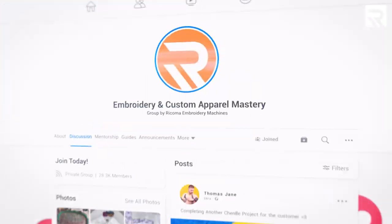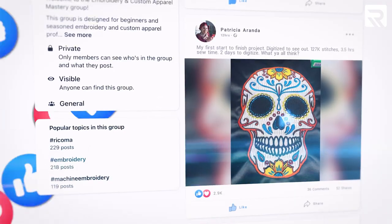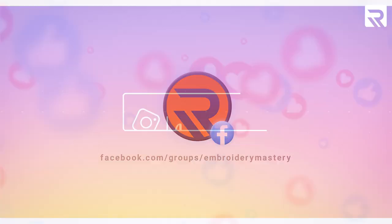That's all the time we have for today. If you're looking for more inspiration for your next project or want some advice, be sure to head to Facebook and join our embroidery and custom apparel mastery group. If you haven't done so already, follow us on Instagram and TikTok for informative and entertaining content. And if there are any other ideas you'd like to see in a future episode of Print Pros, be sure to leave them in the comments section below. Thank you guys for watching and we'll see you next time.